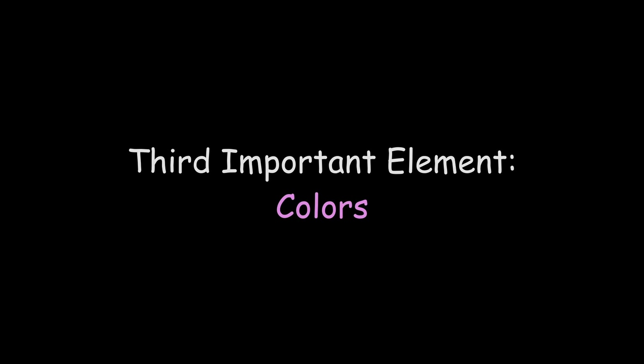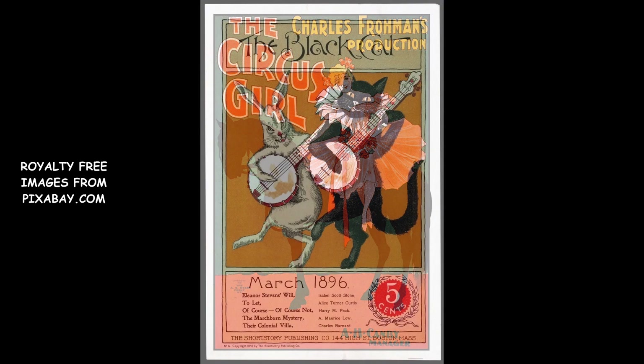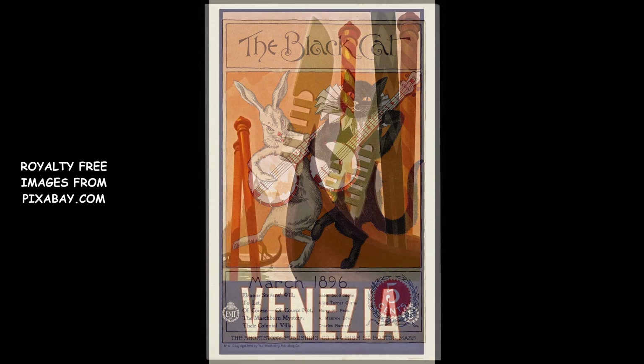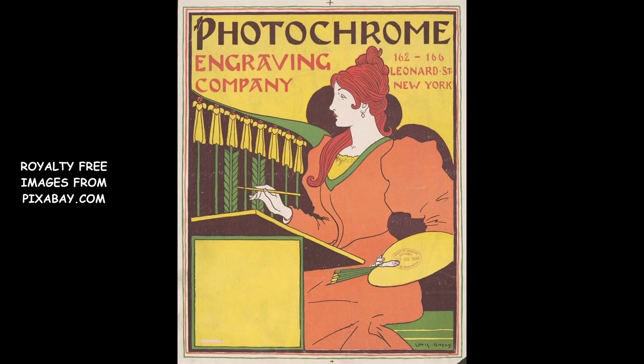Colors. Finally, to make your poster look old and dated, you'll need to choose your color palette wisely. Again, do some research for inspiration. Usually — and I know it's not always the case — vintage posters are made of just a few colors that are repeated a few times.